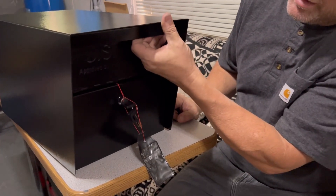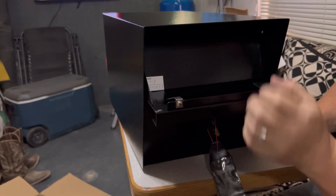Mailbox. Look at it. It's got a little magnet. You put your mail in there to mail it.